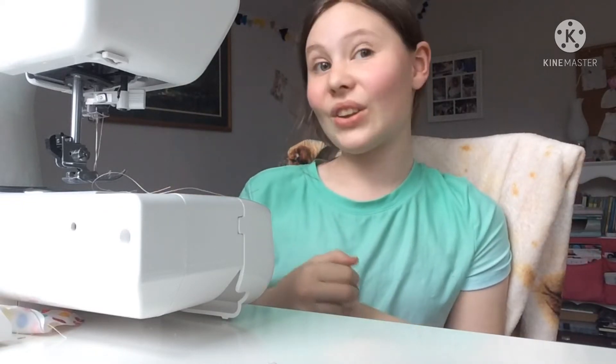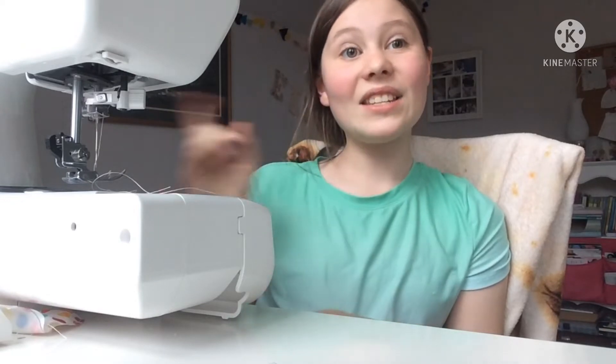Hello my fellow craft lovers and welcome back to a crafty adventure. Today I am going to make an Easter dress for my doll Lily. I'm making it out of an old sheet, and this is going to be one of the longest videos I've ever put on my channel, so I decided to make it in two portions. The first portion is the whole circle skirt. Keep watching if you'd like to learn how to make a circle skirt, and jump over to part two to watch how to make the top. Without further ado, let's get into the skirt portion.